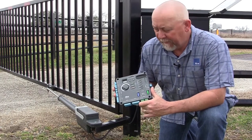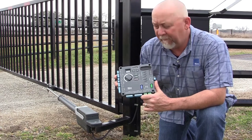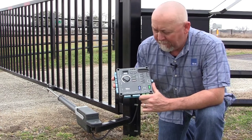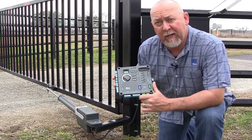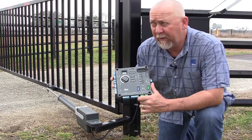Hi, I'm Frank Poole with Nice Group North America, and today in these videos we're going to be talking about the new Mercury 310 controller. It's a revolutionary new controller for our swing gate applications, utilizing both our Apollo 816 and our Titan 912L linear actuators.